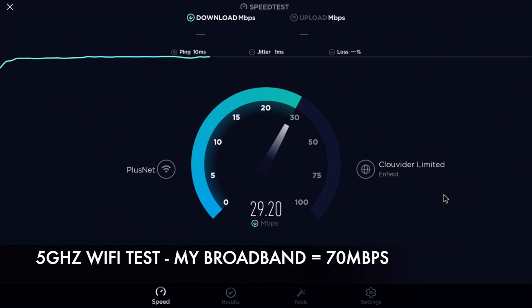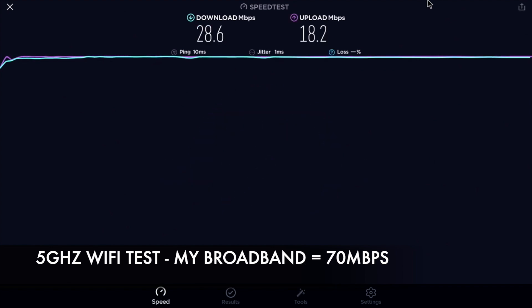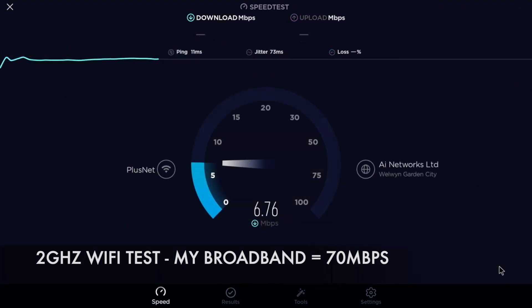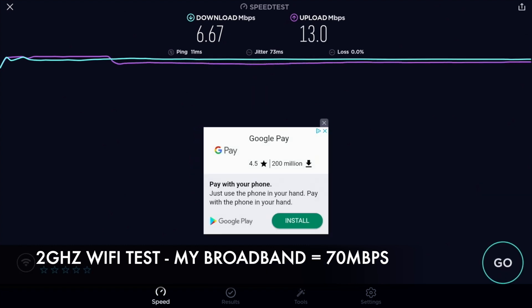In the 5GHz Wi-Fi speed test we got download speeds of 28 and upload speeds of 18 Mbps. And in the 2.4GHz Wi-Fi speed test we got download speeds of 6 and upload speeds of 13 Mbps.